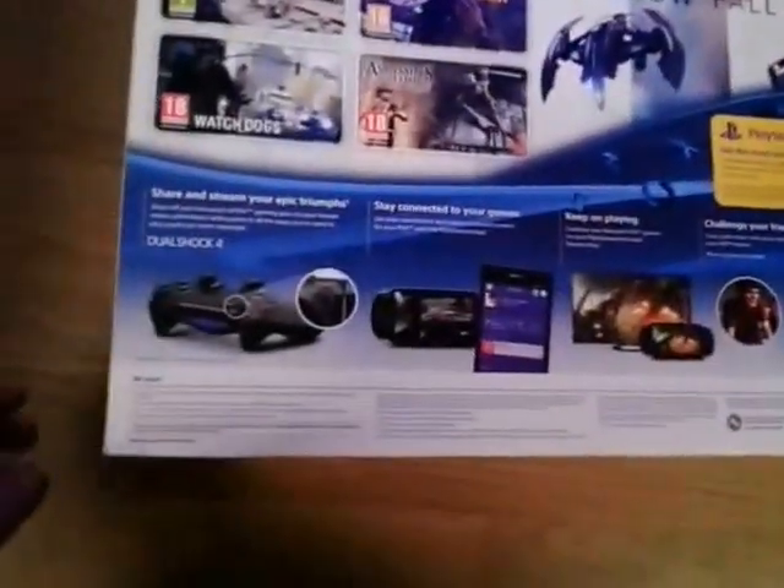That's quite cool looking — usual PlayStation blue, 500 gigabyte, which is obviously the only size we can get at the moment. On the back: Killzone, Infamous, etc. We don't really care about that. What we care about is what's inside.